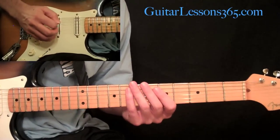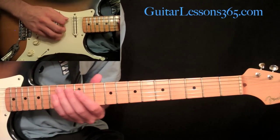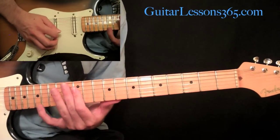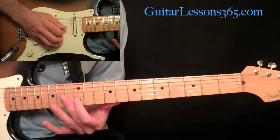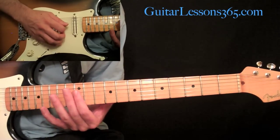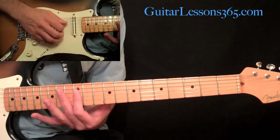Now we have our first set of triads. Slide your first finger up to the 14th fret on the fifth string. This is actually a G major triad — you're barring. All these triads are going to be on the second, third, and fourth strings, so you're picking those three strings only. Here you're barring across the 12th fret on those strings.